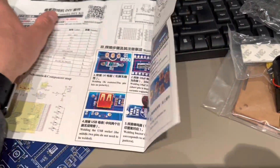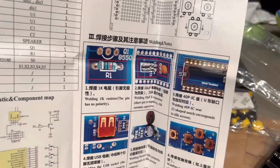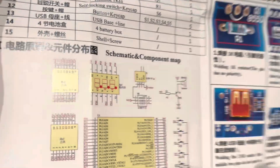You will also have details regarding the schematic and the component map. This is very important, especially if you want to hack it later on.